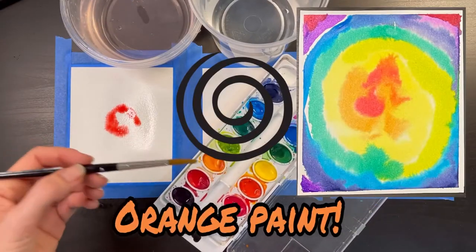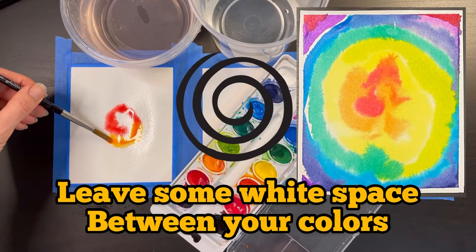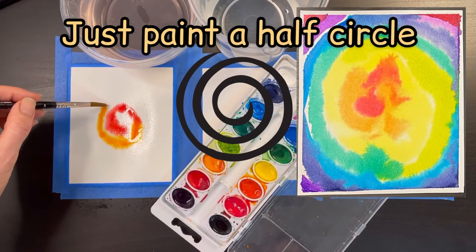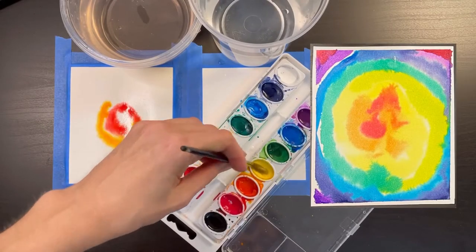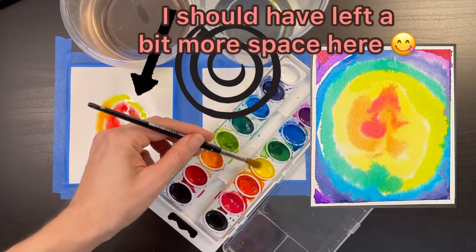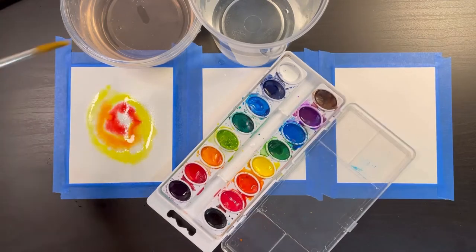Now I'm going to pick up some orange paint and paint the next part of my swirl. Notice how I'm leaving some space between the orange and the red so there's room for the paint to bleed — this is in part what helps create this super cool tie-dye effect. I'm really just painting a half circle with orange, then stopping to switch colors. Now I pick up some yellow paint and continue the spiral, leaving just a little bit of space between the color already on the paper and the yellow I'm adding. This space leaves room for the color to expand and bleed as it absorbs into the paper.